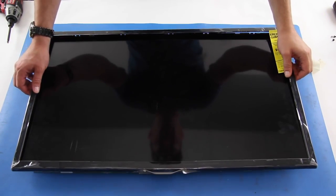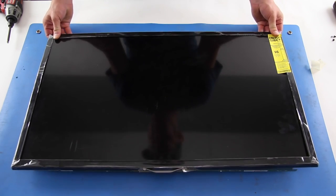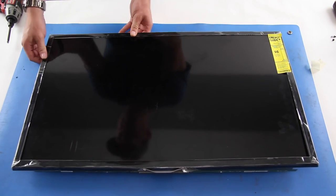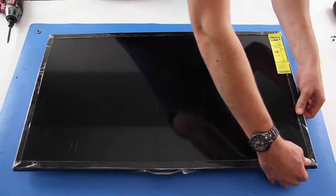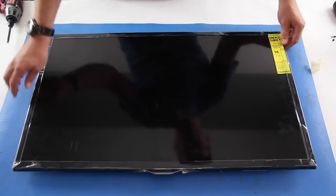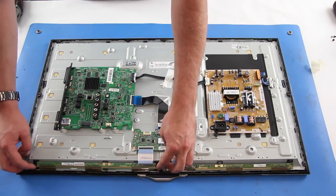Install the bezel. Put the scan drive boards in place and reconnect the ribbon cables.